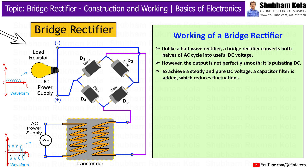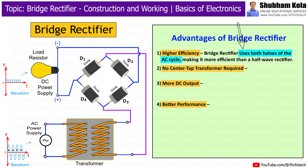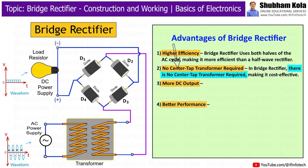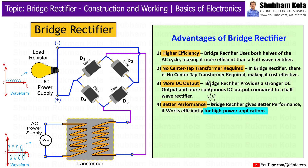Now let's discuss the advantages of the bridge rectifier. First is high efficiency — the bridge rectifier uses both halves of the AC cycle, making it more efficient than a half-wave rectifier. It does not require a center tap transformer, making it cost-effective. It also provides a stronger and more continuous DC output, and works efficiently for high-power applications.